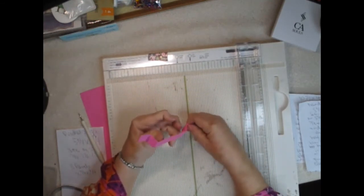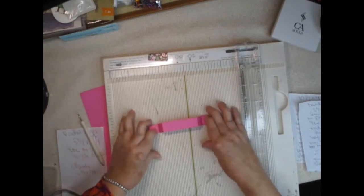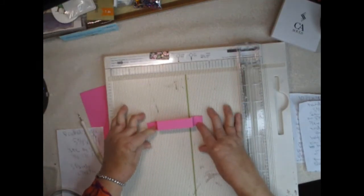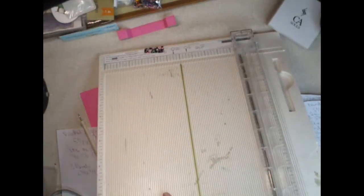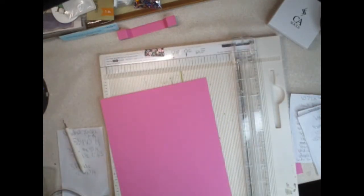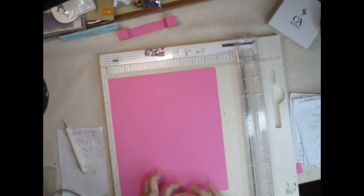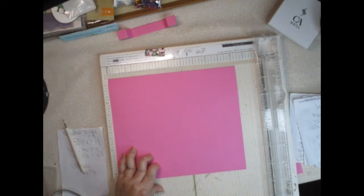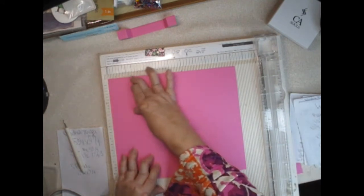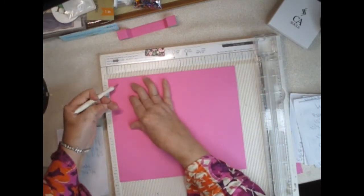It's going to look like a handle when we put it on our package. Set it aside — we're done with that for now. Then we're going to take our big cardstock pieces and do the base first. On the 10⅛ inch side, you're going to score at 1⅜.